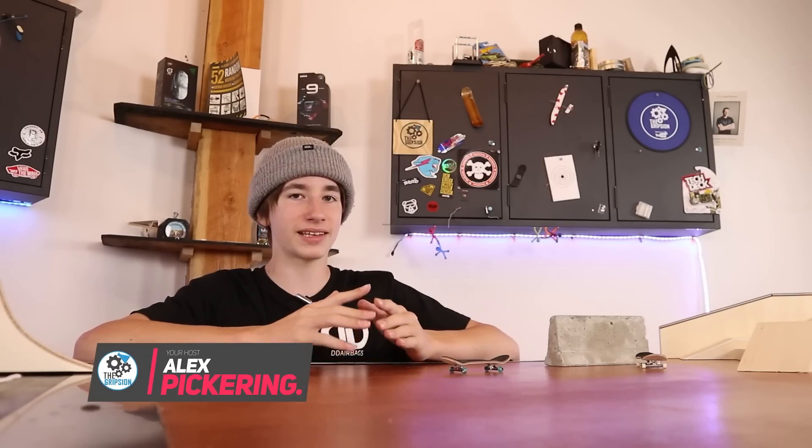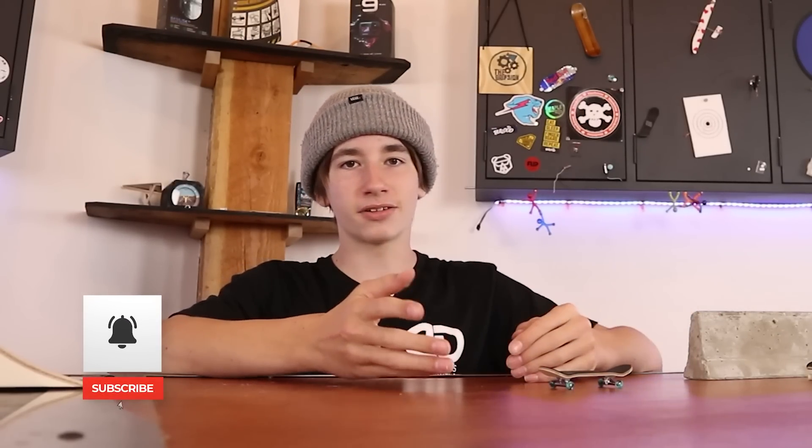Hey everyone, welcome back to another video. So Teak Tuning is still considered a pro fingerboard brand but I'd definitely say a lot of their stuff is catered to beginners. I would say if somebody has a tech deck they're most likely to either go with P-Rep or Teak Tuning, but I would probably say Teak Tuning.